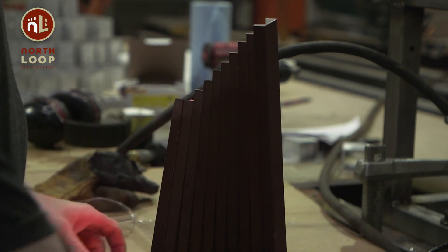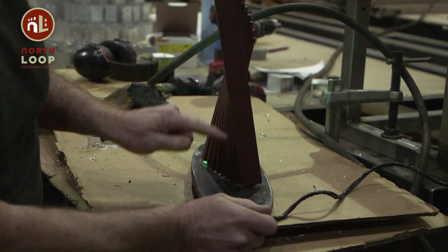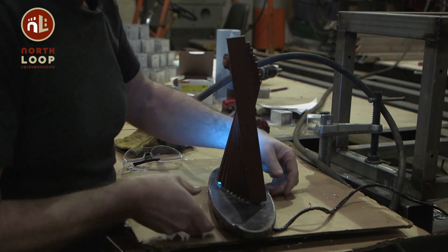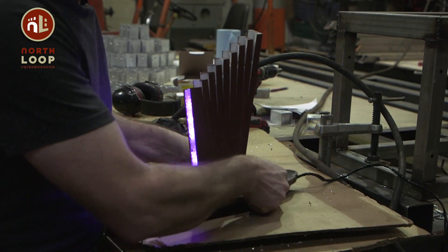If you were walking around this, it would reveal itself again from the bottom side. So it's changing from upper to lower — how much you see it, how much you don't. It's being revealed and concealed as you move around it.